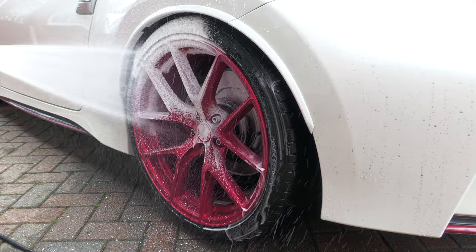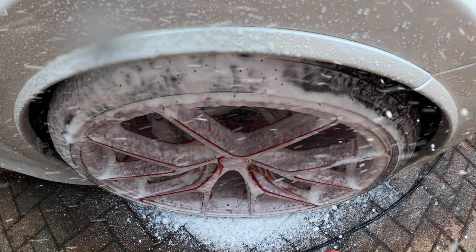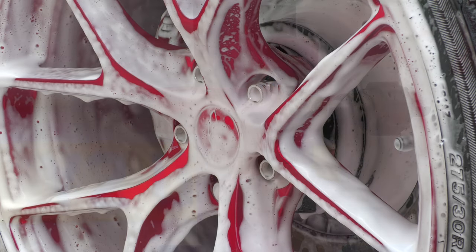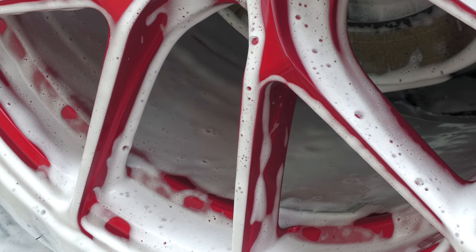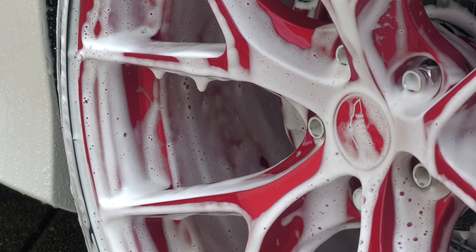To help reduce the potential for swirl infliction when making contact, I recommend first foaming your wheels over — ideally with the same shampoo you intend to use on your wheel brushes or wash mitts — using either a dedicated foam bottle attached to your pressure washer or a foaming pressure sprayer. This provides an extra layer of lubrication and helps to soften up any remaining dirt, meaning less physical agitation will be required to dislodge and remove it.